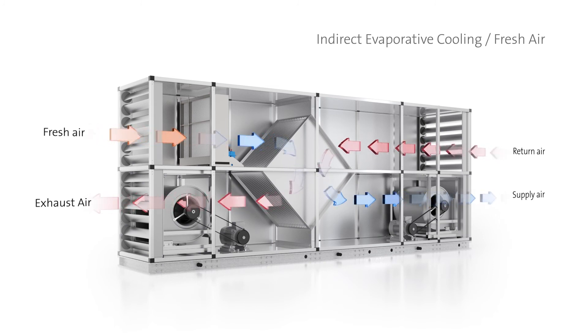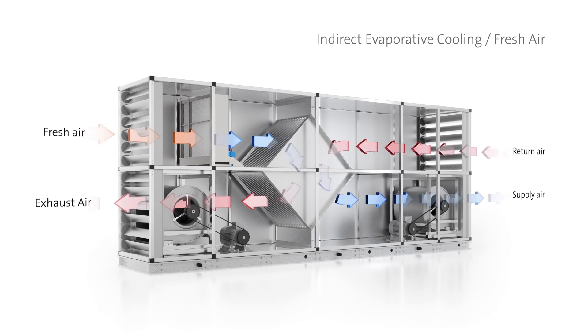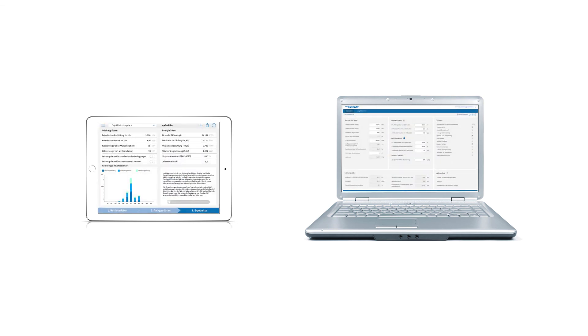The dimension of the actual savings potential can already be determined during the planning process by an energetic plant simulation. Condair offers the free software MyCoolBlue as an app and as an online-based service at mycoolblue.com.